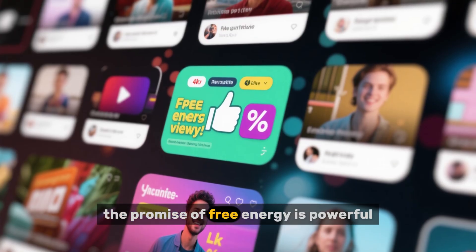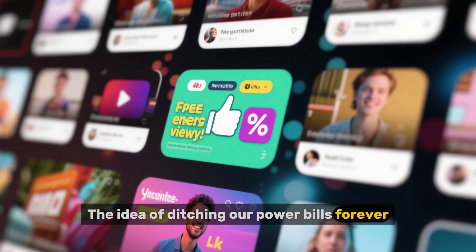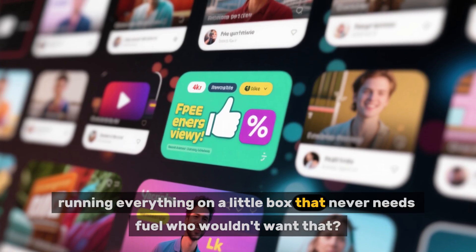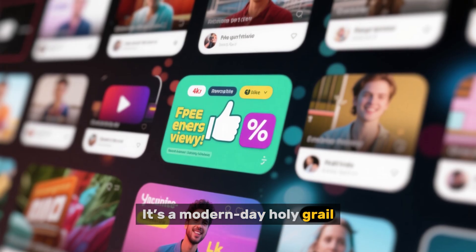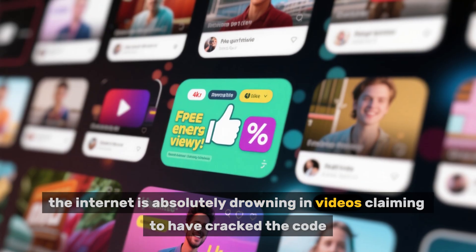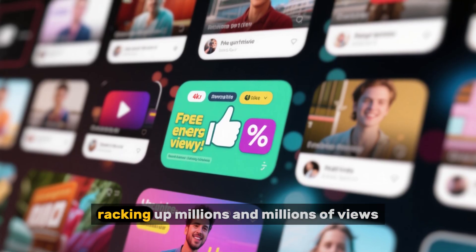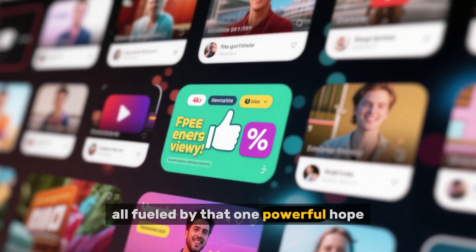Let's be real. The promise of free energy is powerful. The idea of ditching our power bills forever, running everything on a little box that never needs fuel — who wouldn't want that? It's a modern-day holy grail. And because of that, the internet is absolutely drowning in videos claiming to have cracked the code, racking up millions and millions of views.